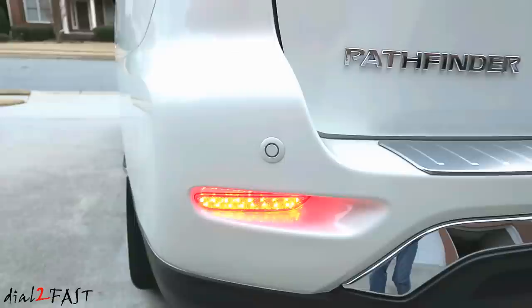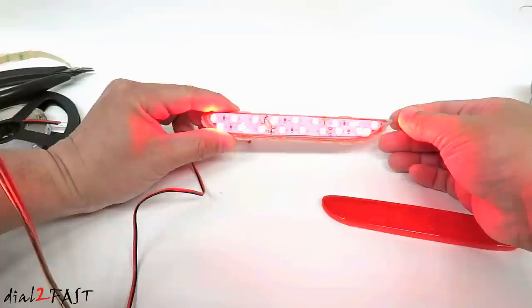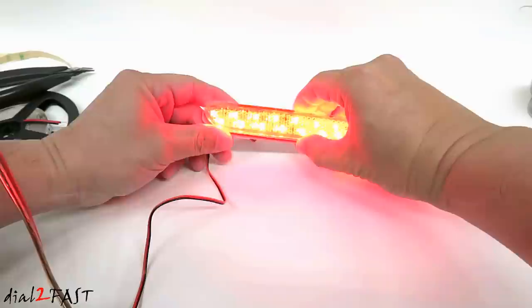Hello viewers! This is Dow2Fast here. This is part two of the rear reflector LED install that I'm doing on this Nissan Pathfinder. Now if you did not watch the last video where I showed you how to modify the reflector to incorporate LED light strips inside, I'll link it at the end of this video.